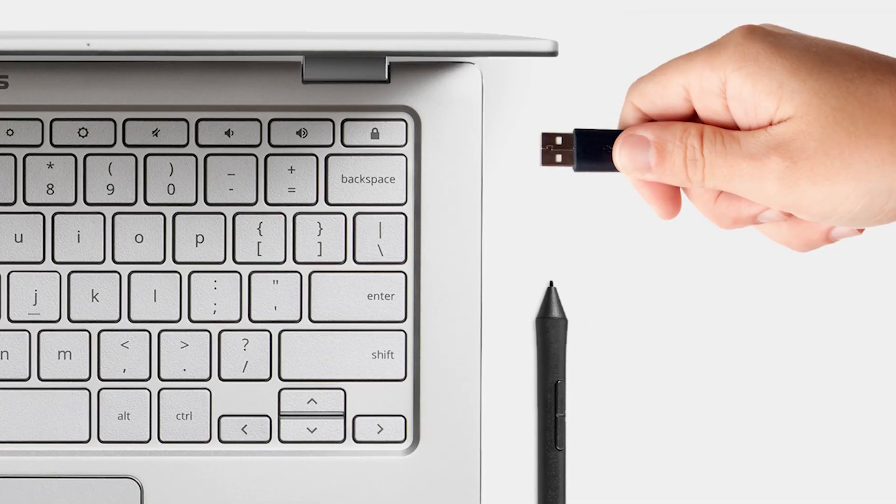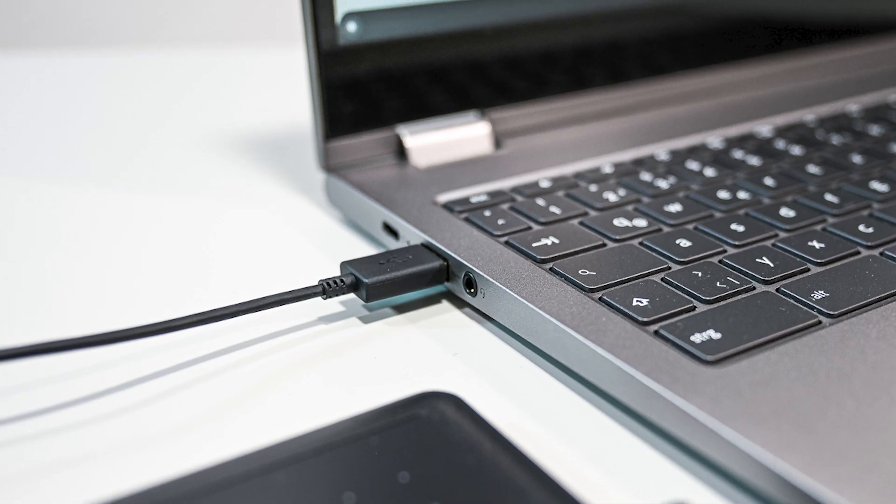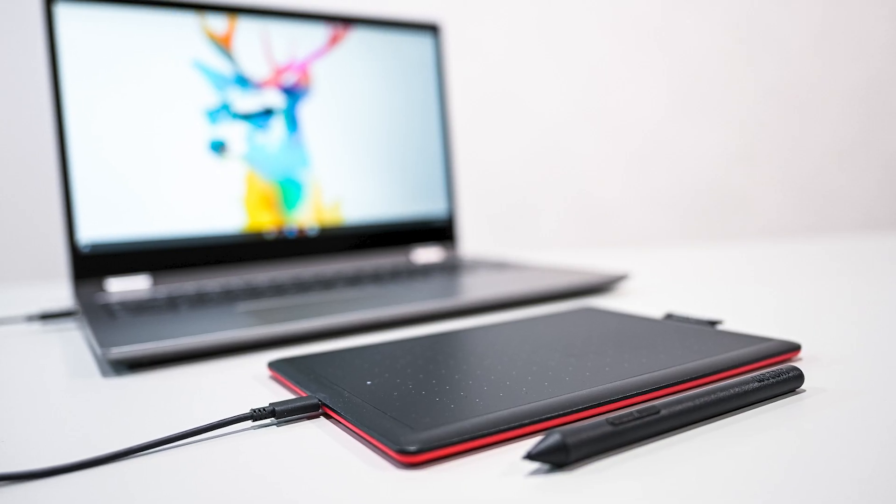Wacom has made it incredibly easy to use their tablets with Chrome OS. All you have to do is plug your tablet into the USB-A port, and the tablet should work right out of the box — yep, that's it. The Wacom tablet does not require you to install any drivers, but you will need to install an art application to be able to draw or paint.